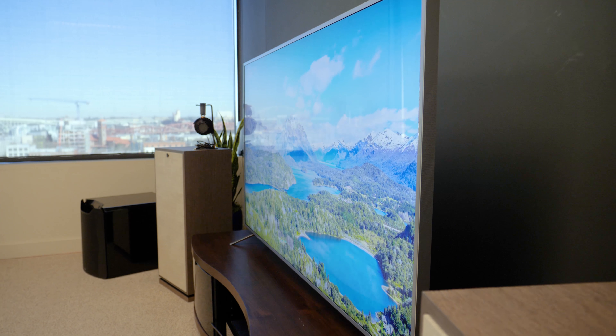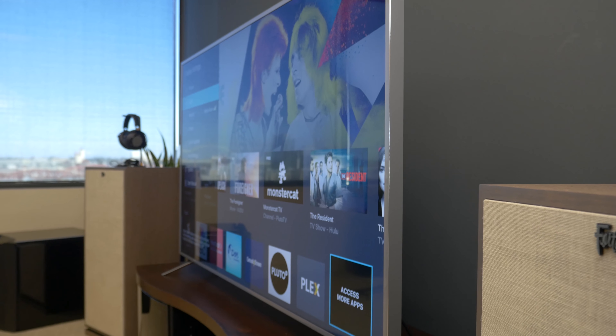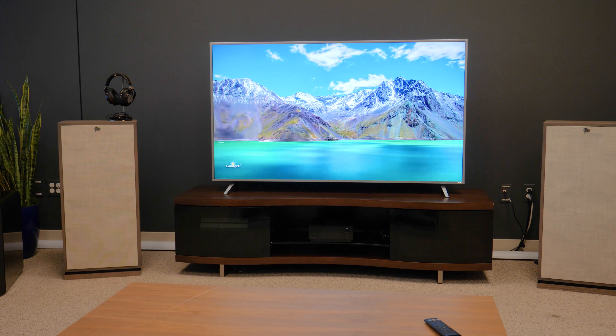Today we're checking out Vizio's 2017 P-Series SmartCast display, which just might be the best display in its entire lineup, and we're going to show you why. Now it's natural to compare the P-Series to Vizio's other models like the step-down M-Series, but the P-Series stands out in some key ways, and that starts with the design.